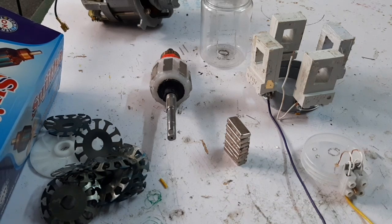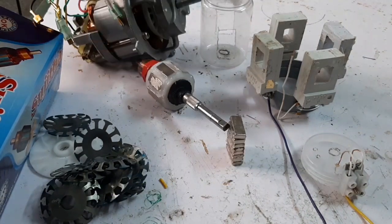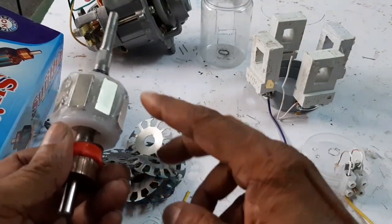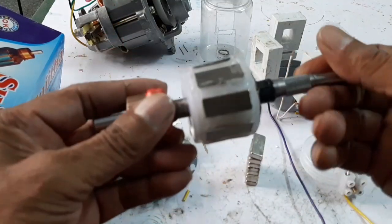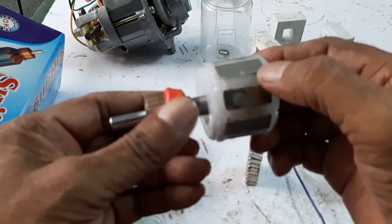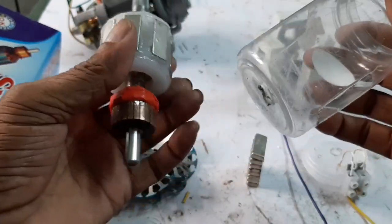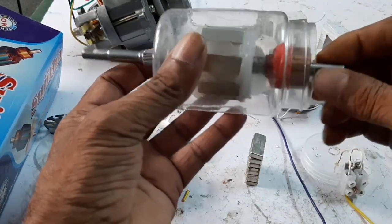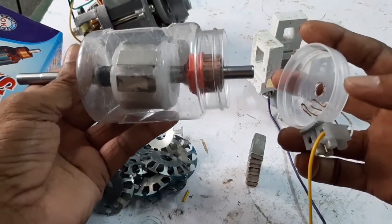Now let us start on how to make an AC permanent magnet motor without any controller. The motor is operated on AC 230-volt supply. I have removed the armature from the mixi motor, keeping only the shaft and commutator. Here a PVC bush is used and a small piece of neodymium magnet is provided. This is the motor frame, with a hole to allow the armature to rotate, along with the commutator and brush.